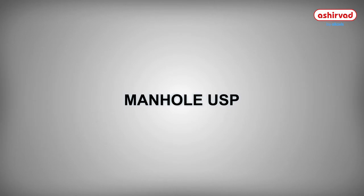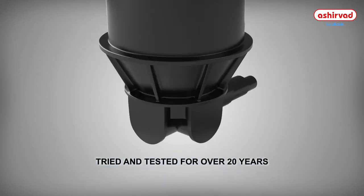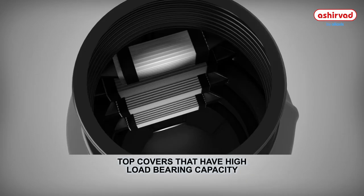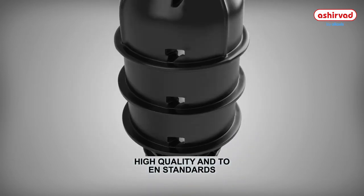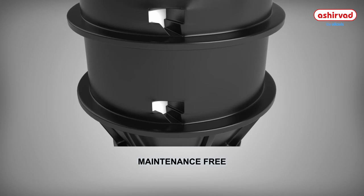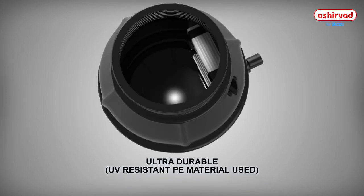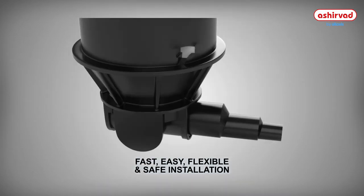The USPs of an Ashirwad manhole: environmentally friendly, tried and tested for over 20 years, top covers with high load-bearing capacity, high quality meeting EN standards, reduced operating costs, maintenance free, corrosion resistant, ultra durable, UV resistant PE material used, and fast, easy, flexible, and safe installation.